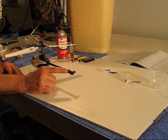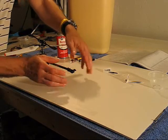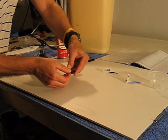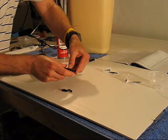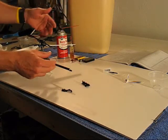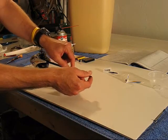Now that those screws have been removed from the tail assembly, we can take it apart. This is actually a two-piece clamshell type design, so I'm just going to carefully separate it. From there, I can remove the stock shaft drive, going straight out of the boom.